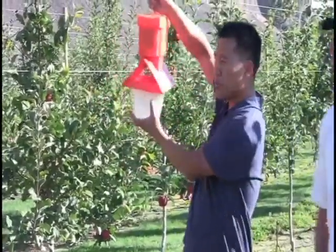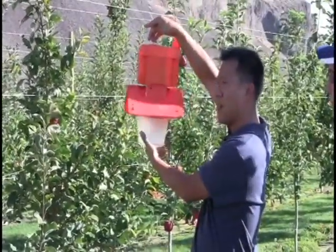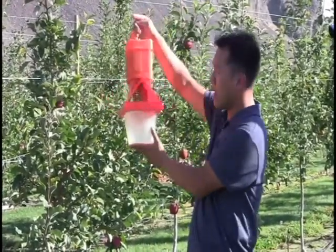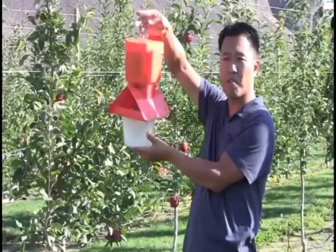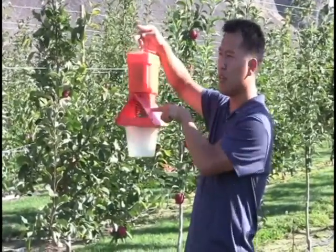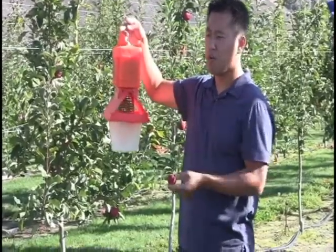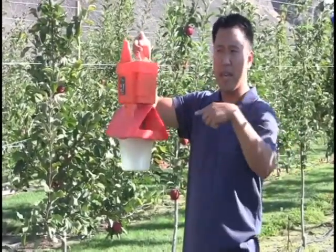The coils you see inside the trap are electrically charged, and inside the coils there's a pheromone. You put a pheromone inside the coils — for example, a codling moth pheromone — and the codling moth comes in